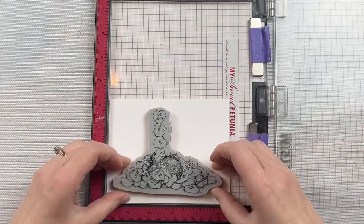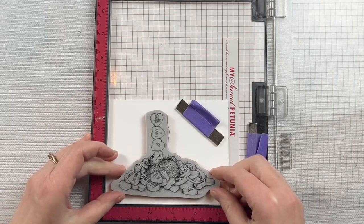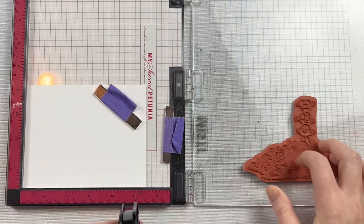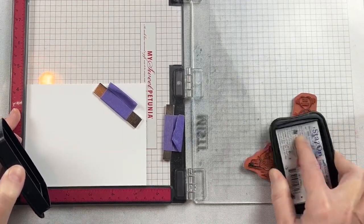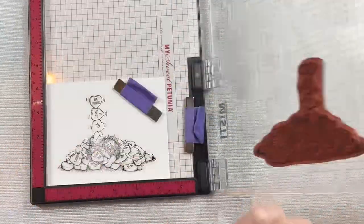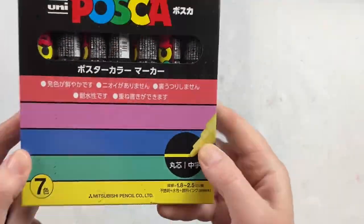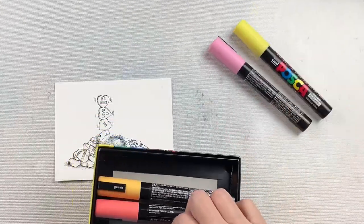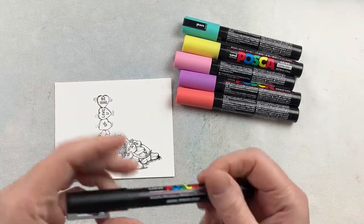Now typically when I color images I tend to go between using Copics or using my watercolor — those are my two favorite ways to color. However, for this one I'm going to use some Posca paint pens. They're a quick and easy way to color an image. I have a set of Posca pens here and they are pastel colors, which is perfect for these Candy Hearts.